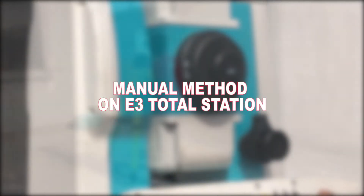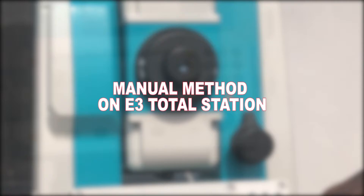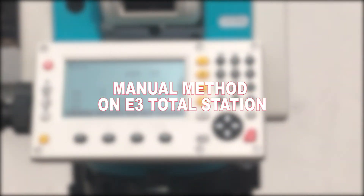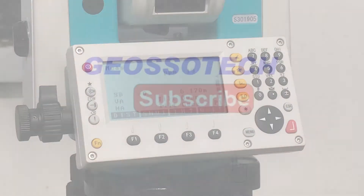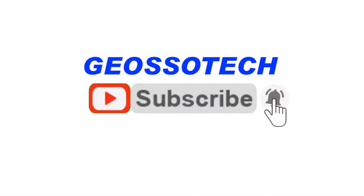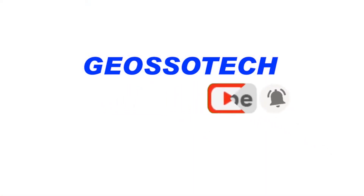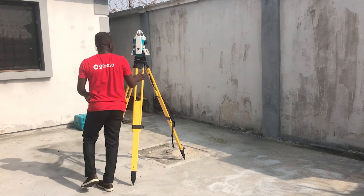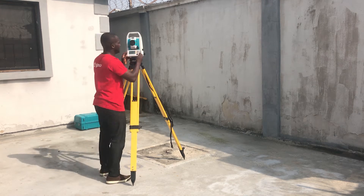In this video I'll show you how to set up your E3 total station using the coordinate method. First, you set up your device over your desired point and then you level it.